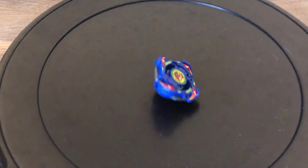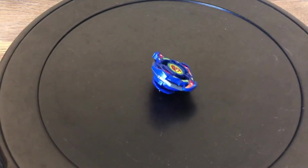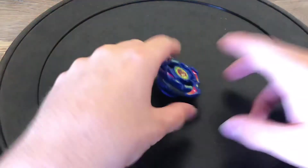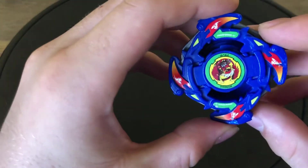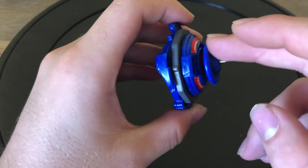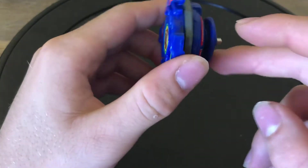If you're collecting a V-series, which I think is actually the easiest series to fully collect — Gaia Dragoon being the biggest issue — I would definitely recommend picking up this Bey. As I said, it is the cheapest Dronzer.